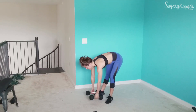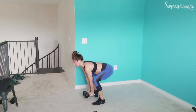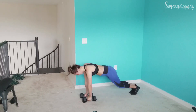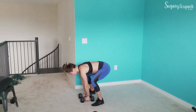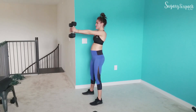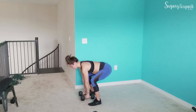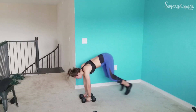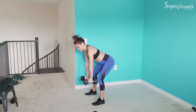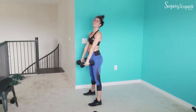Next we're going to that front raise burpee. I'll try the doubles — you can double or alternate. We are coming up into a front raise here. This will probably be the first one where I drop that one weight. But keep moving, keep working, you've got this. We are under 20 seconds here, so keep it going. And 10 — push yourself. Rest.